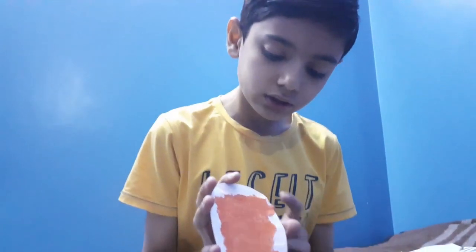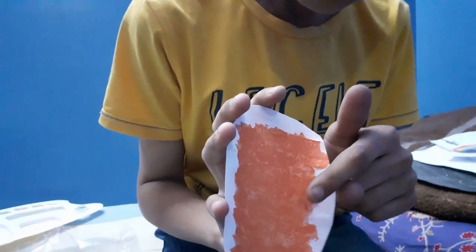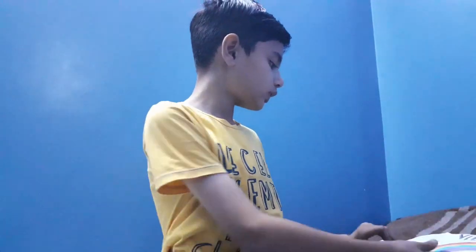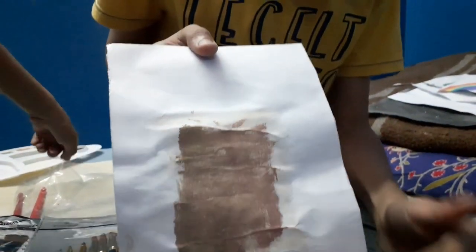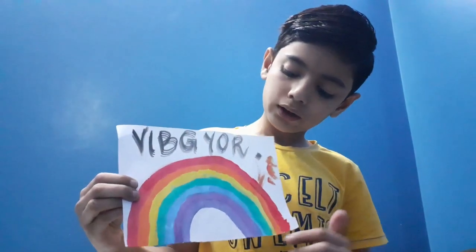So today I will show you some of my paintings. I made this one texture of salt crystals. Second texture of a net. And this is a red light.